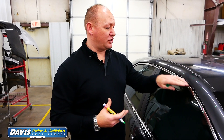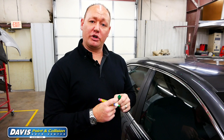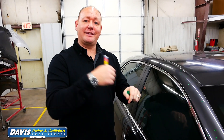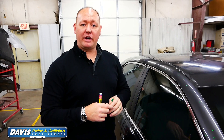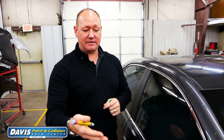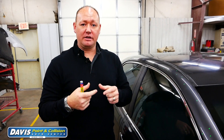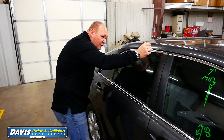The correct way of doing it is either using a term called glue pulling, where we put special glue on a tab and adhere it to the paint to try to get the dent out without breaking the paint, or actually using metal rods to go in through access panels on the back sides of these panels, working the dent slowly to get it out without cracking the paint.